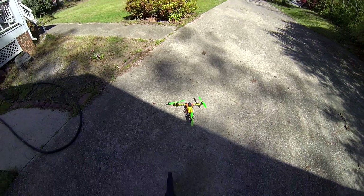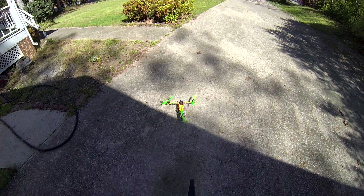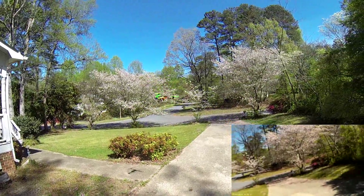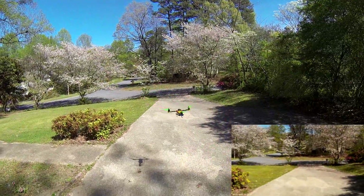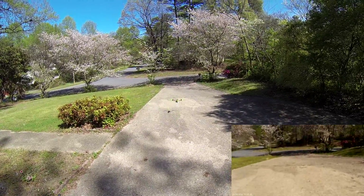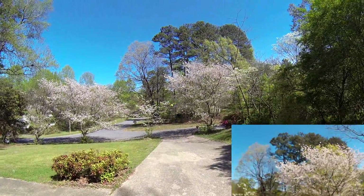Alright, here we go. You can tell it's Georgia pollen season — you can see all the pollen kind of kicking up. Either way, here we go.